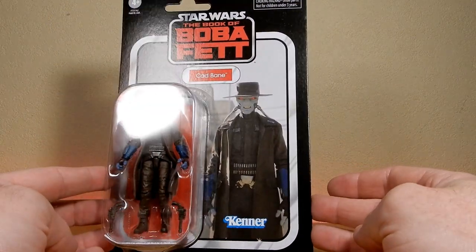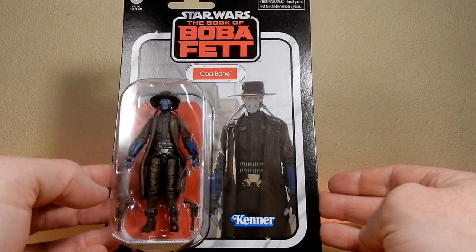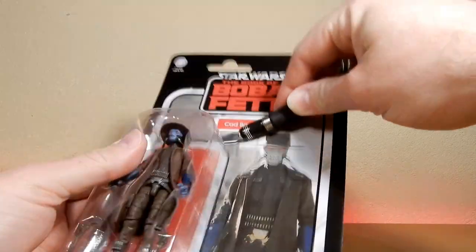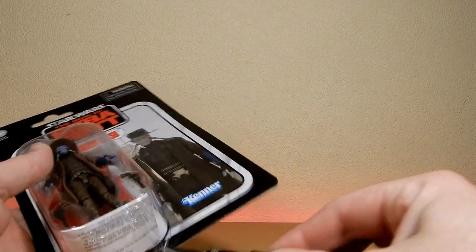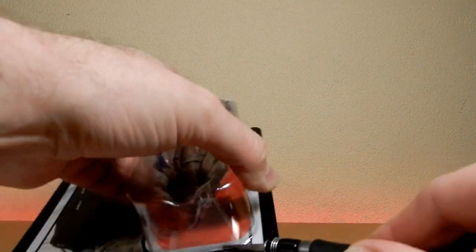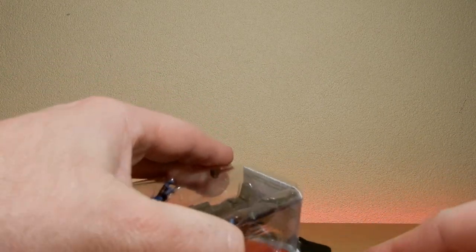Nice looking figure, nice looking card. It looks really, really cool. Nice to see Cad Bane — an animated character, another awesome animated character come to life in live action. It's been some great crossovers over the last few years. Bo-Katan, who's also seen in the Vintage Collection.